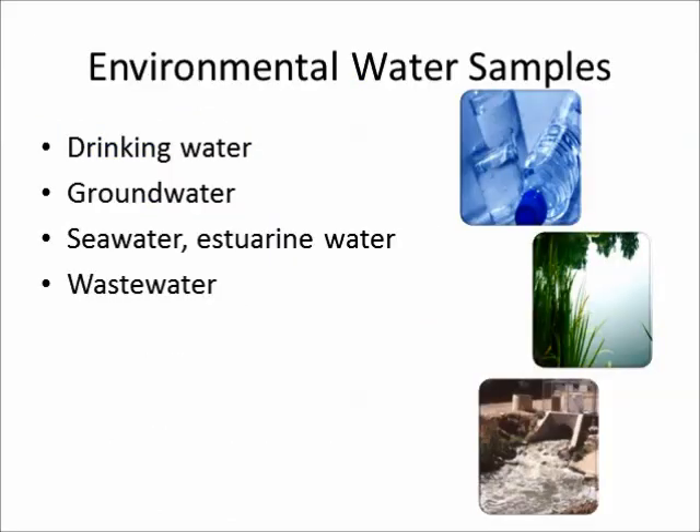In this video, you will see 1 liter water samples, representative of the types of samples encountered in the environment, extracted for pesticide analysis using a method such as US EPA 608.